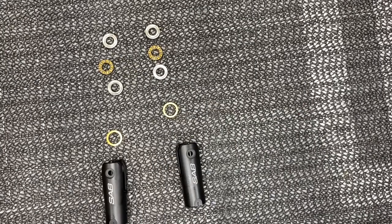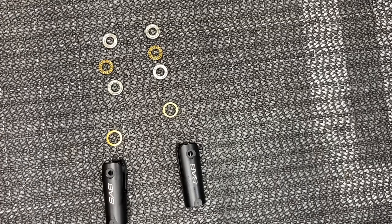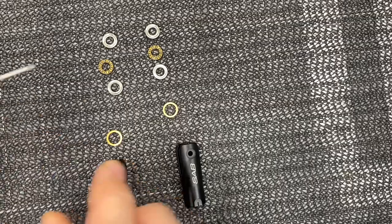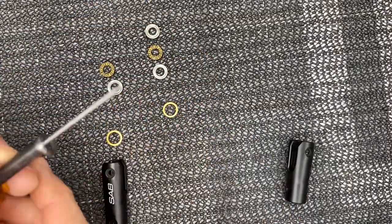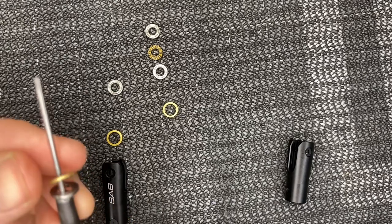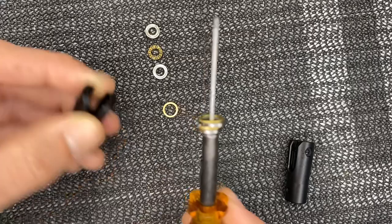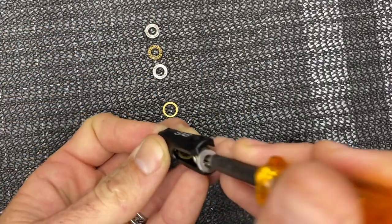Now we'll assemble the blade grip bearings and thrust bearings. I pre-loaded my thrust bearings with micro lube — I pack the inside full of grease. Check that you have a smaller ID and a larger ID bearing; they are two different sizes. Per the manual: smaller ID, then thrust bearing, then larger ID, then the copper shim. Assemble this using your driver head as a stand-in for the bolt — smaller ID first, then thrust bearing open side towards the head block, closed side towards the blade grip bolt, larger ID, then the copper shim.